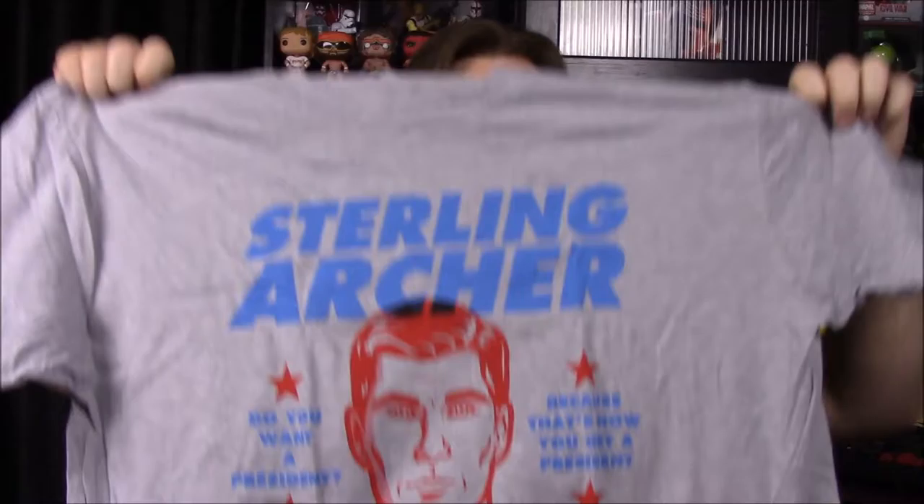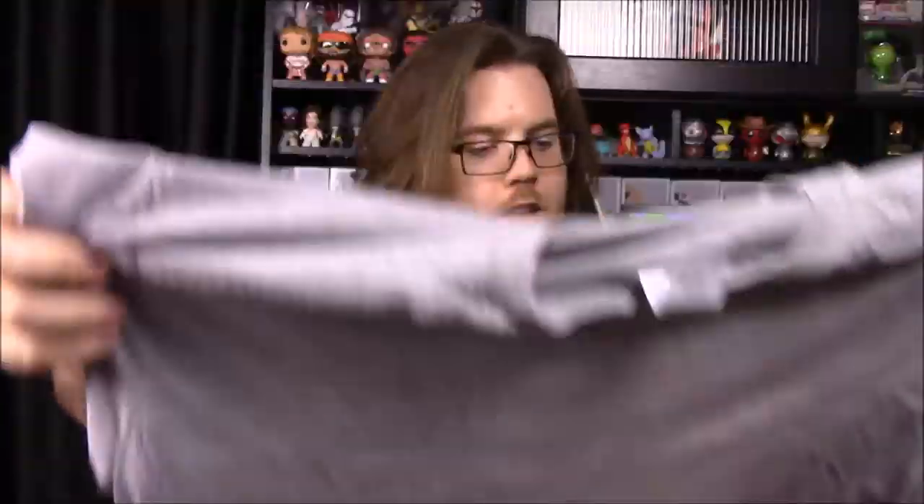First up we have a red door — at least it looks like a door, who knows. First up we have our shirt, and it looks like it's got Archer on it. It looks like maybe a presidential shirt. It says Sterling Archer — can't read it very well.